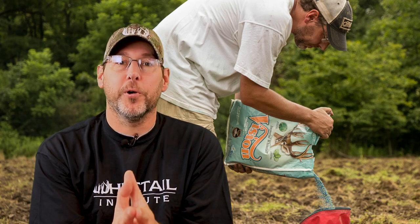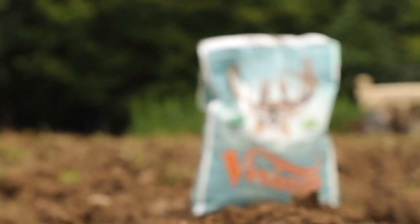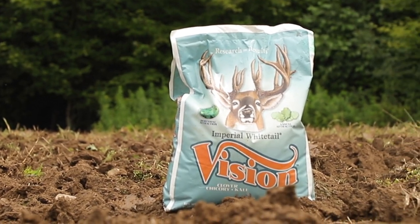Hello and welcome to Whitetail Institute's Food Plot TV. We have a great show for you today. We're going to be planting two different products. The first is a fairly new product from Whitetail Institute called Vision, which is a combination of perennials as well as annuals. The other product is something you may have heard of before — it's Beets and Greens. So let's get right to the show.